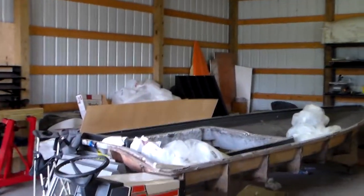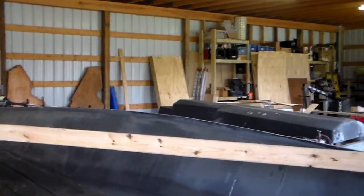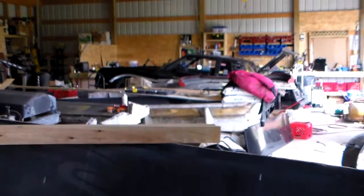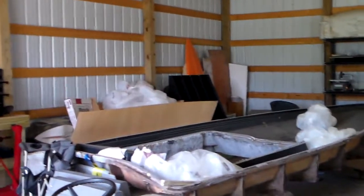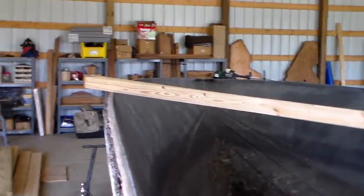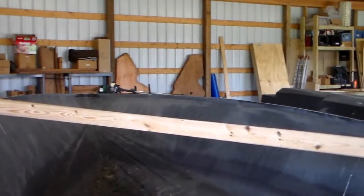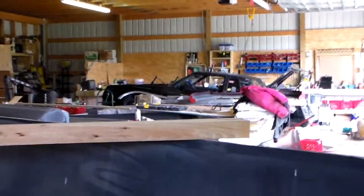Everything's coming along pretty good, but I thought I'd give you a quick update. I haven't been posting videos in a while — I had a computer crash and it wiped out some of the ones I already had. I just got this new camera the other day off Amazon, it's an old Samsung — I don't know what model it is, but it's a nice little one. I've got some nice editing software at home, so we should be able to get some decent videos going again.